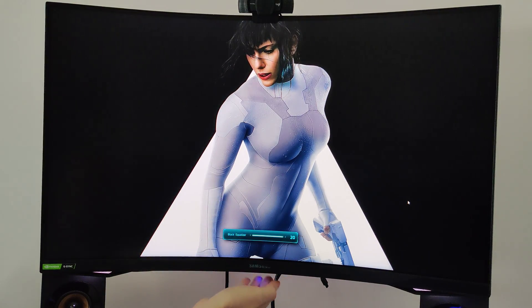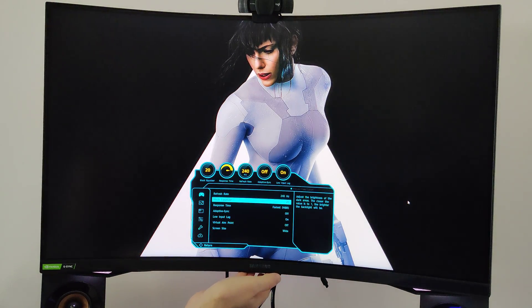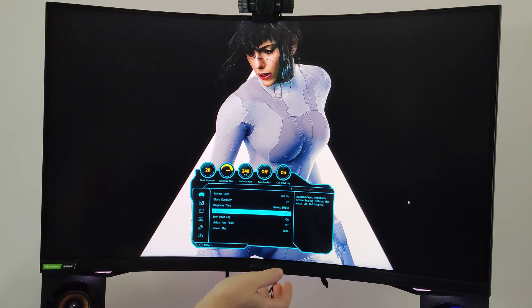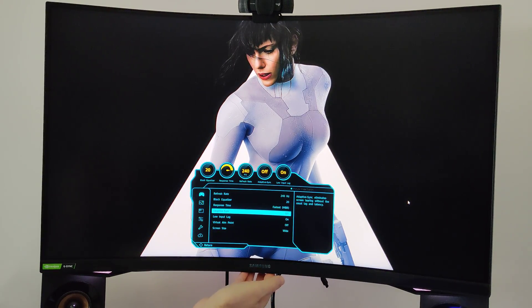You can see a smear on the left but that's from the background picture. Then we have response time — we have it on fastest. MBR, motion blur reduction. We've got adaptive sync off, because if you turn it on it adds some stuff automatically. We have low input lag on, and the virtual aim point is off.